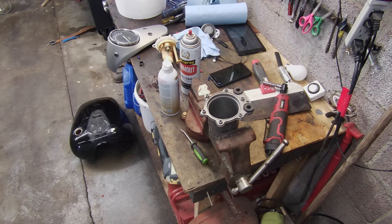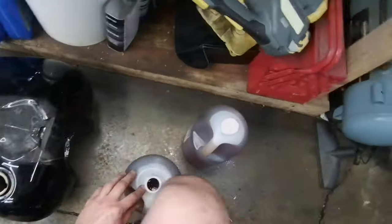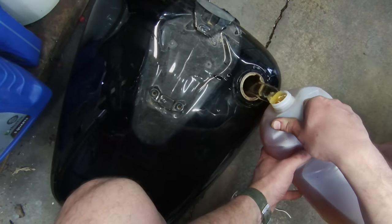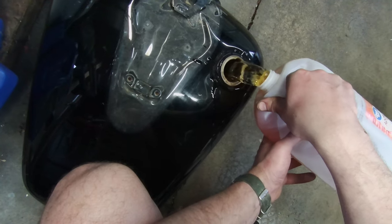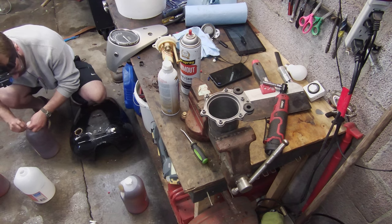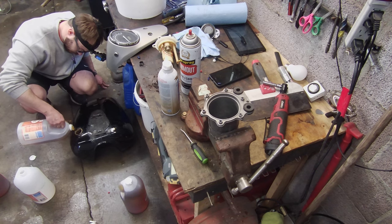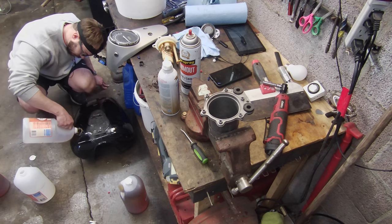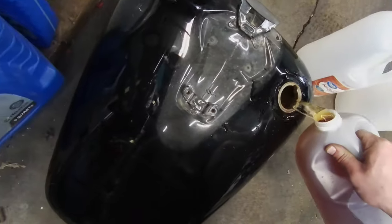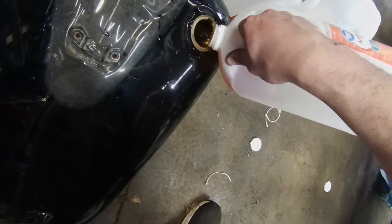Apple cider vinegar to the rescue. So I sped this up — it's almost a four-gallon gas tank and I'm filling it up with apple cider vinegar. I'm going to let that sit overnight; that should dissolve any of the rust in there. This isn't my first time doing this — I've done it with my KZ 440 in the past and had really good luck, which is why I'm going with apple cider vinegar again. It seems to be the easiest and most efficient way without damaging the metal at all.